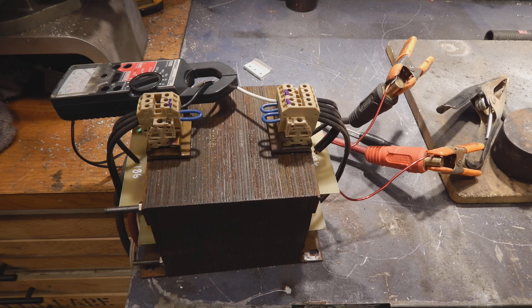Hey folks, Jake Von Slott here. If you'll remember, last time we were building a transformer to make a welder. I've connected it up here to 240 volts on the primary side, hooked up an electrode and a ground clamp to the secondary side, and an ammeter so we can see how much current it draws when we're welding.